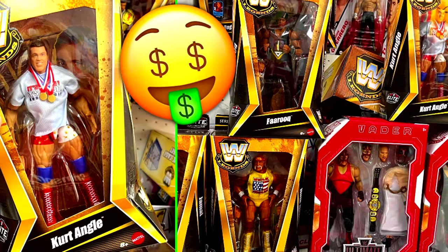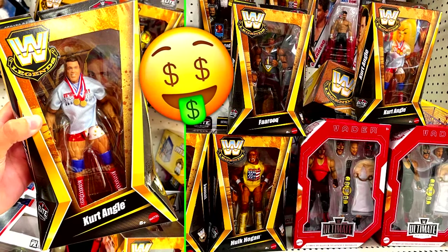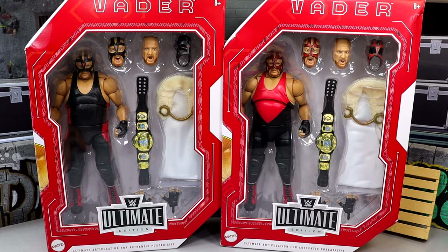We do have a really cool figure here. We found this on our toy hunt the other day. If you guys missed our toy hunt, definitely check that out — it was a very, very big one. I spent a lot of money there and it would be a fun watch for you. Go over there and check it out. I greatly appreciate it.